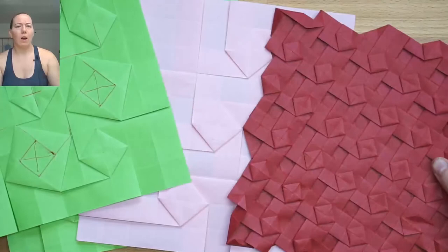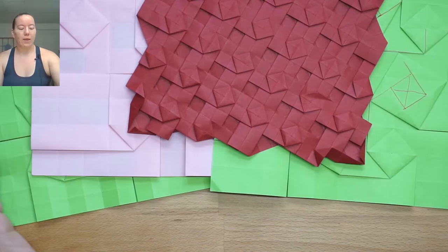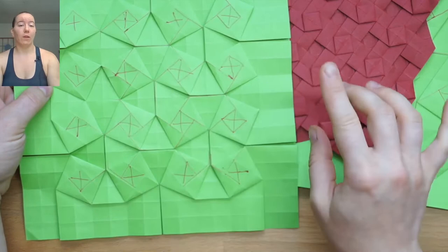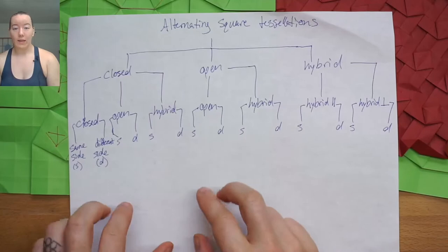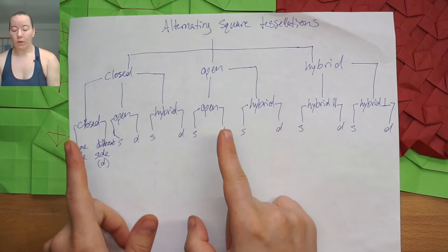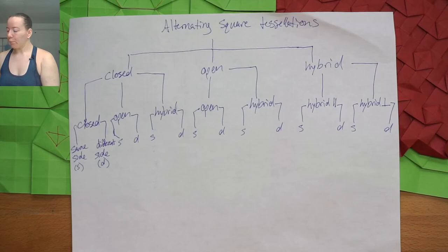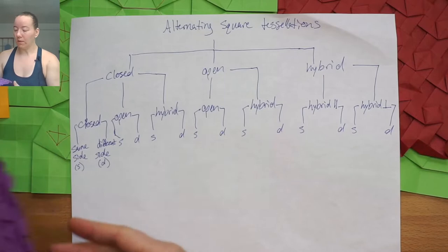We have a bunch of different options for alternating our twists. The three choices are twist A, twist B, and side. Here I have open and open on the same side. Without hybrids, closed and open options lead to six combinations — and notice that open-then-closed is the same as closed-then-open. When we add the hybrid square, we get new options: we can take either closed or open twists and combine them with hybrid twists, like this tessellation that uses open and hybrid twists alternating on the same side.